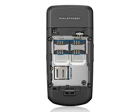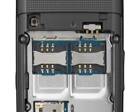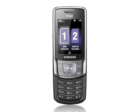At first glance, the B5702 looks quite old-fashioned, clearly inspired by the Samsung D500 from 2004. This particular style of slider used to be very popular, but we haven't seen it for a few years now. In fact, the B5702 looks very much like the D800.